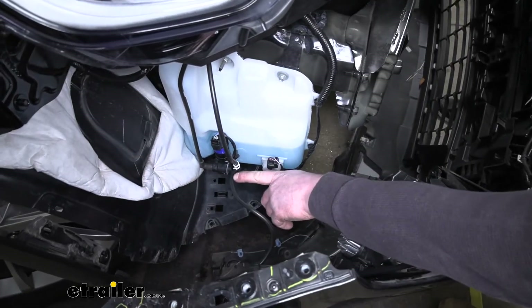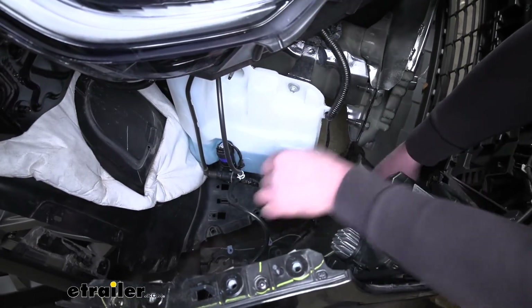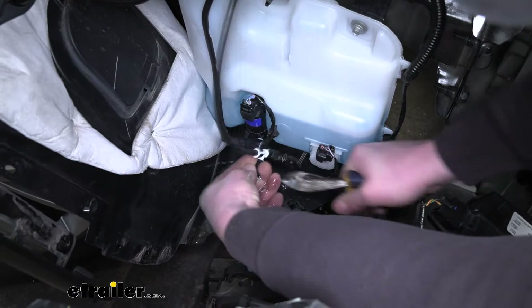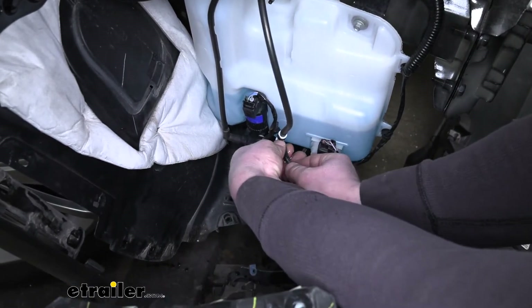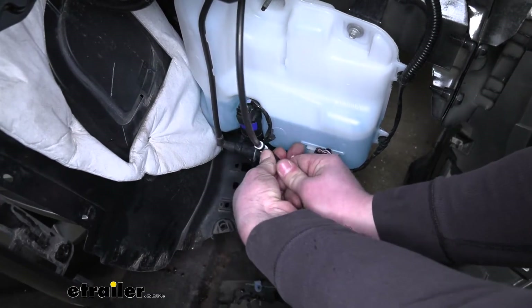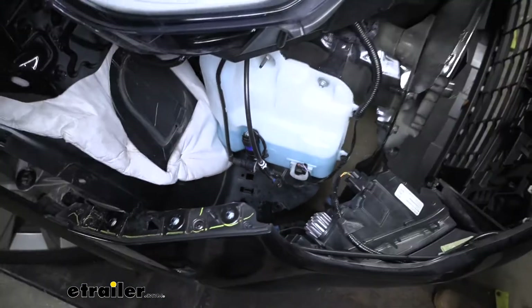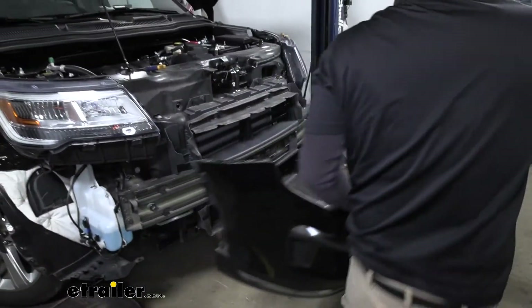We're also going to have a washer fluid hose that connects to the front of our fascia. Since we're going to have to remove this anyway, we need to disconnect everything. What I'm going to do is just shorten up the hose a little bit — just cut it. Then you can take one of the bolts that we removed and stick it in the end of the line to stop any fluid from coming out. With everything disconnected, we can grab our fascia and set it off to the side somewhere safe.